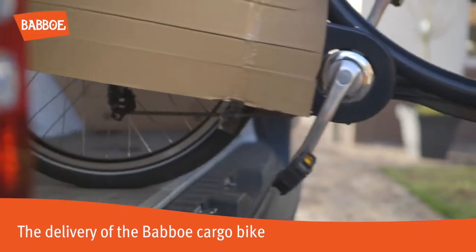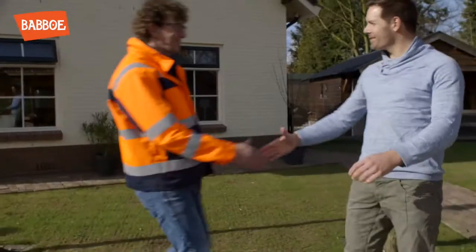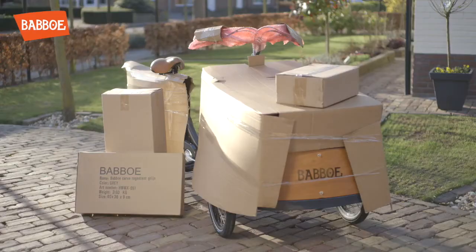This video shows the delivery process for your Babu cargo bike. It is good to know what to check for on the day your cargo bike is delivered.